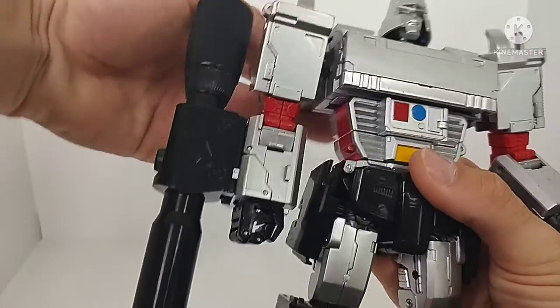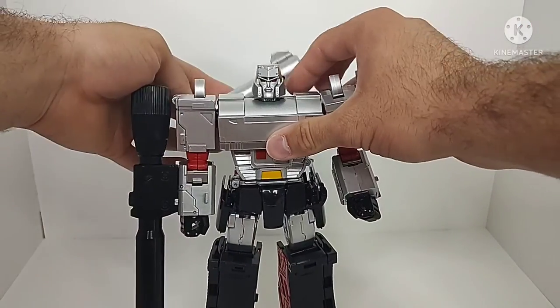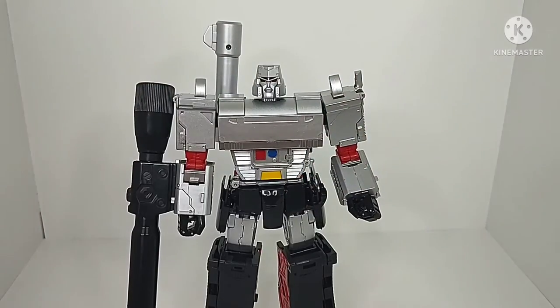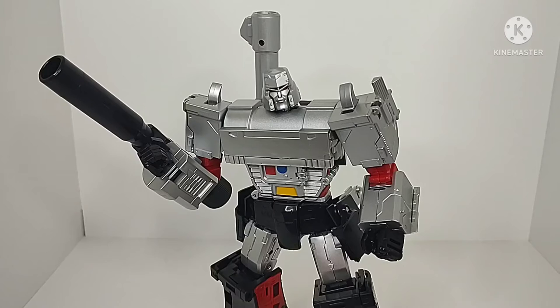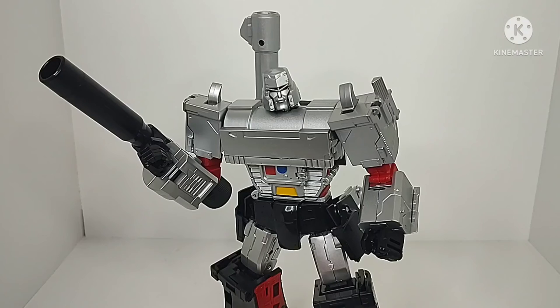Other than those tolerance issues, the build quality is really good — nice plastic and a good amount of die cast metal throughout the figure. The chest section is die cast and die cast is scattered throughout as a whole. It's a really good figure overall, it just has a couple of issues, at least on my copy. The transformation is a bit more complex as expected of a masterpiece figure, but overall it's not too bad. The gun mode is really well put together.